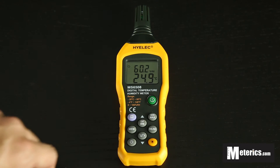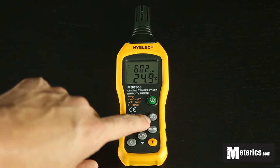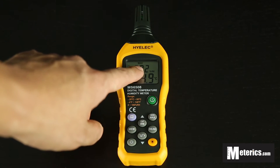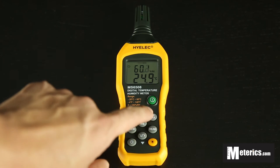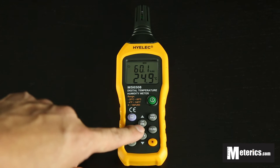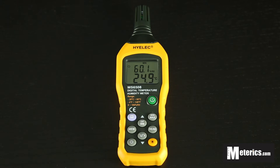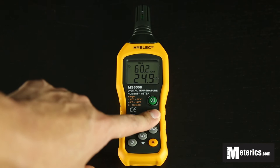The second button is the minimum and maximum function. Press it once and you will see 'Maximum' on top — it shows you the maximum reading in real time. Press it again and you get the minimum, which does the opposite and only shows the minimum reading. Press it once more and you're back to normal.